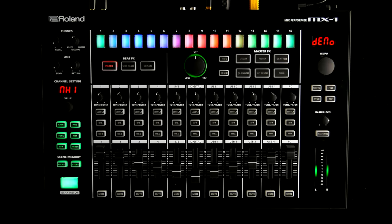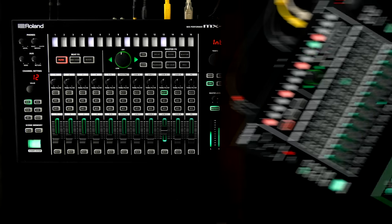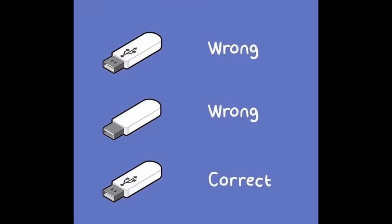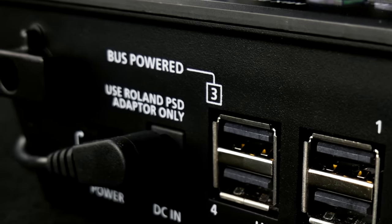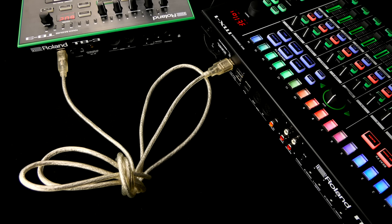The MX-1 was primarily designed for use with its Aira brethren, and integration is well thought out for the most part. Take your TR-8, TB-3, System-1, WISE Transformer, or a second MX-1, hook it up via USB, and invisible Roland Minions will take care of both MIDI and audio connections. Sweet — TR-8 is stereo only, though. USB port 3 even provides enough juice to charge your phone or power one of the smaller Aira siblings.